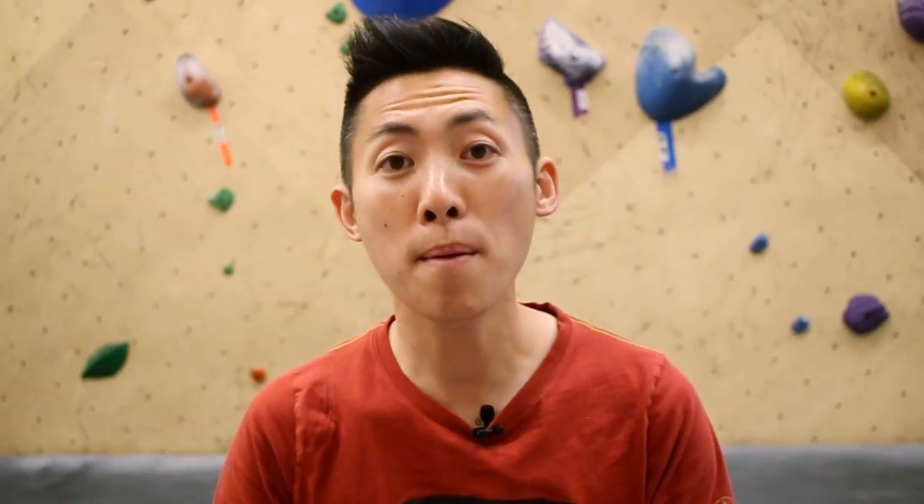We're going to have three different sections to this. The first is to improve strength and technique. First up, finger hangs.